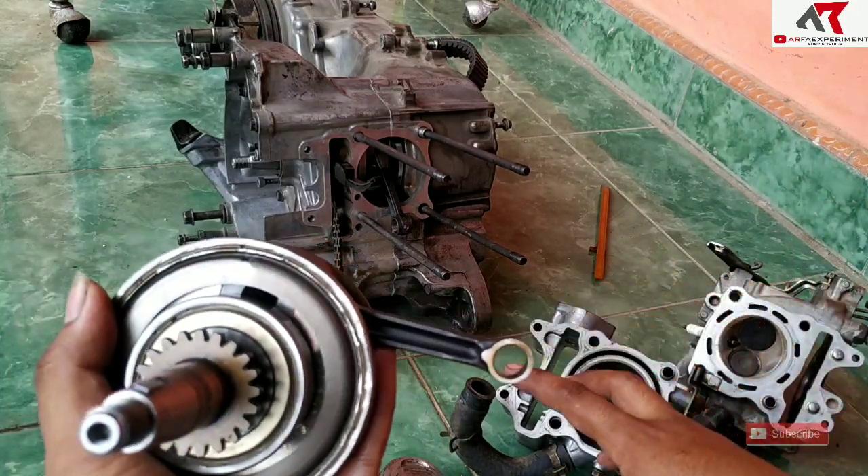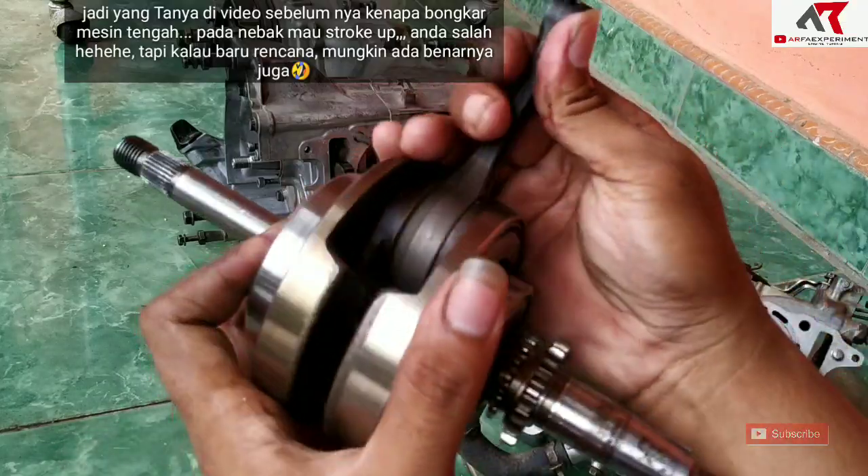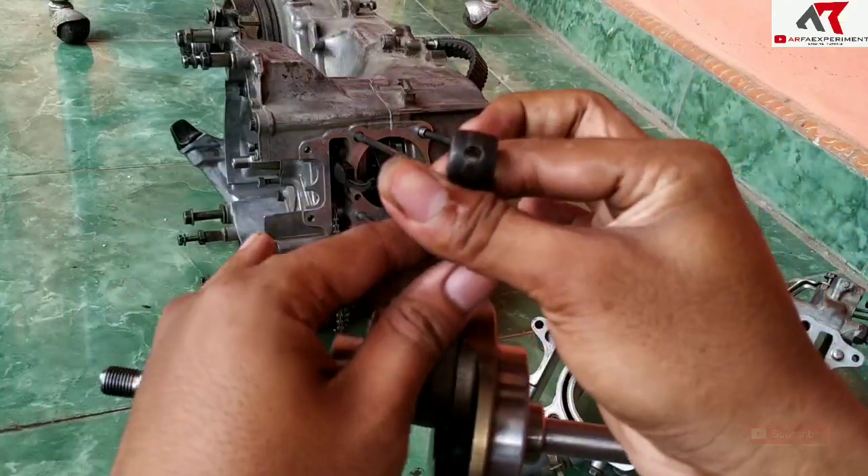Alhamdulillah dari hasil bore-up kemarin tidak ada masalah, semoga lancar terus. Cuma yang bermasalah di stang pistonnya, ini sudah kocak.